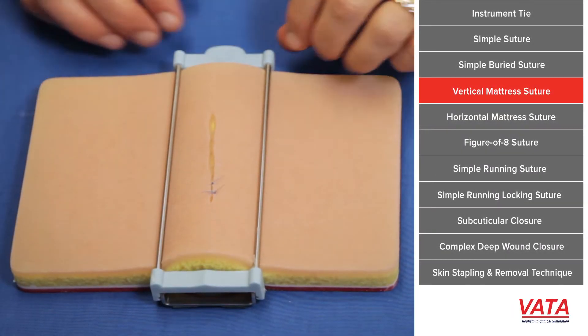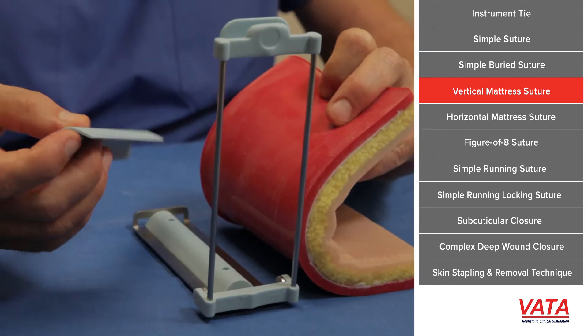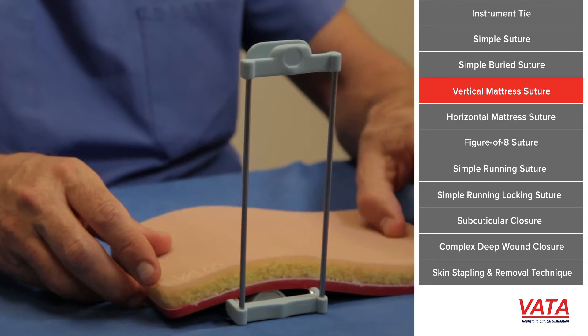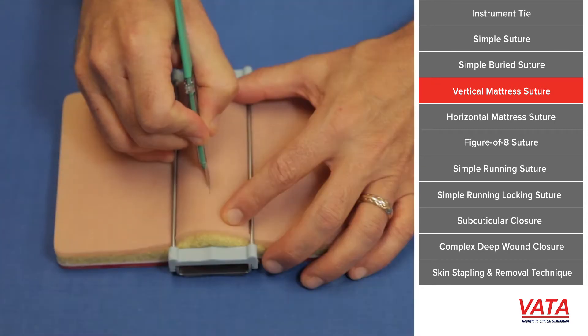Next, I'm going to show you a little more complex suture, the vertical mattress suture. Again, we're going to go ahead and open up the device that comes with your suture pad that helps to put tension on the skin.